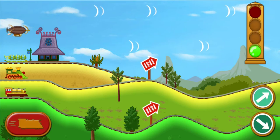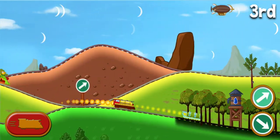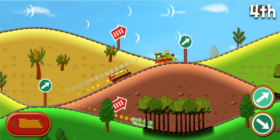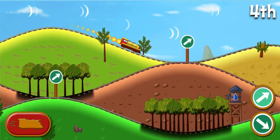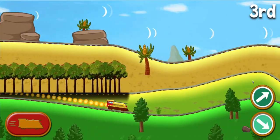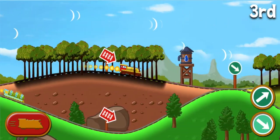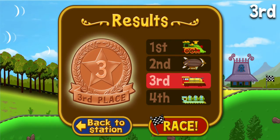Ready, set, go! Yeah! Awesome! The rocket plane finished in third place. Nice work. You get a bronze medal.